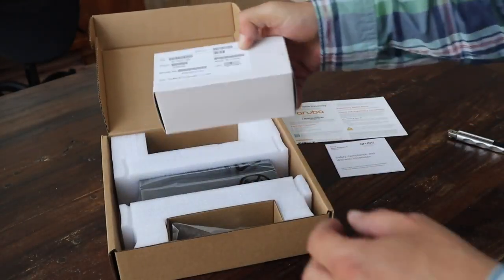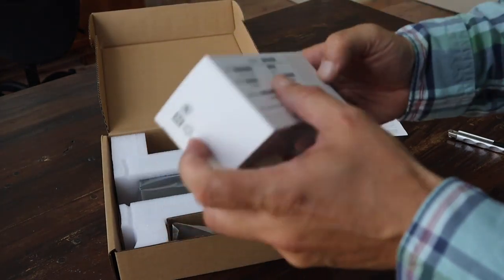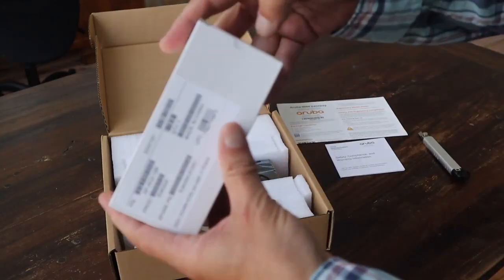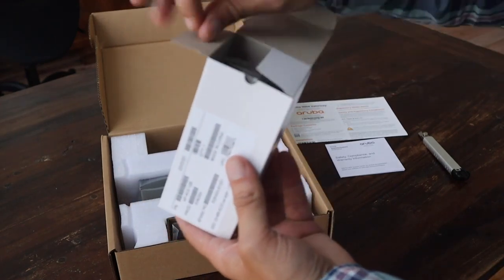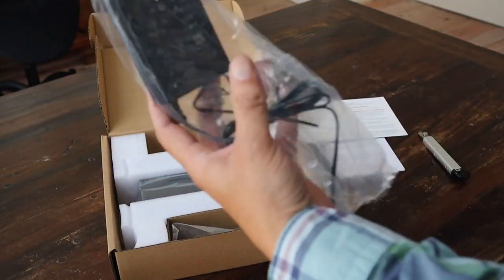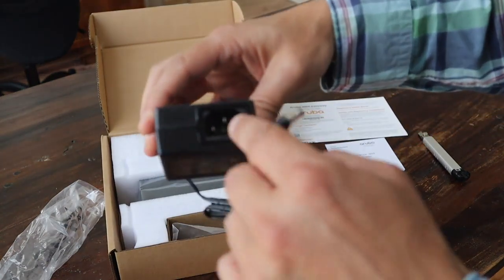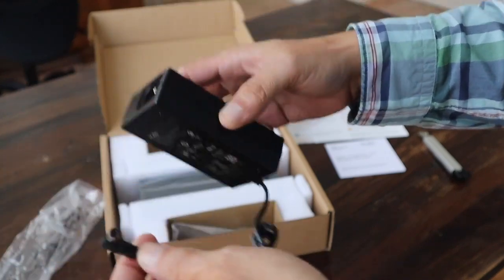We have a box here — let's see. This is our power supply, which comes with the box. Let's open up this small box and see what's inside. On the thin side, we have a small connector which goes into the gateway, and here we have a standard power inlet. The power cable is ordered separately, so it's not included here.